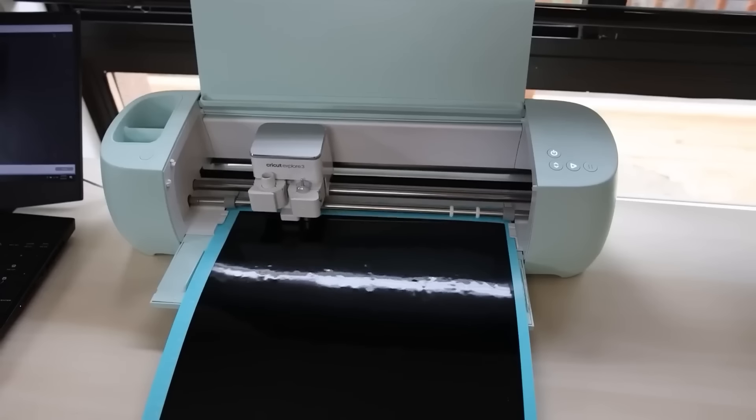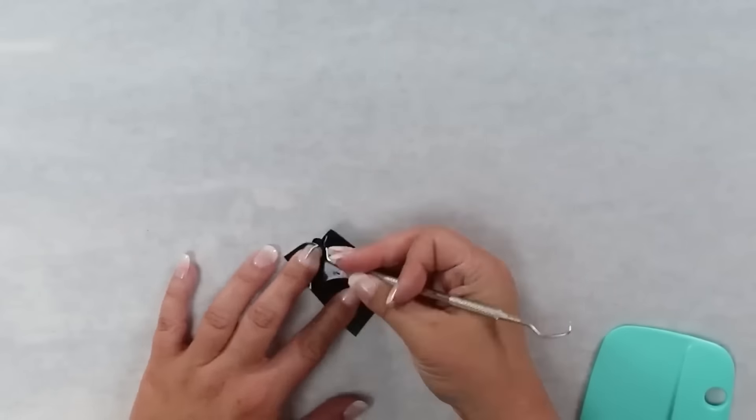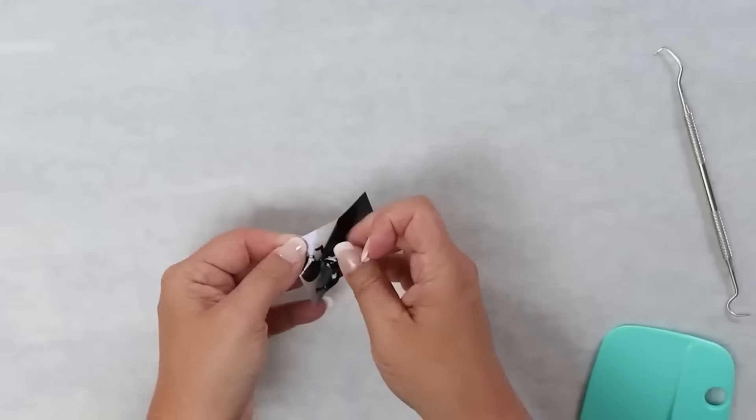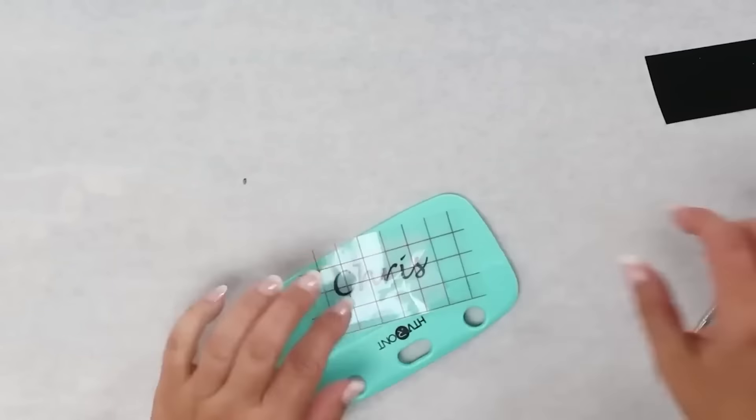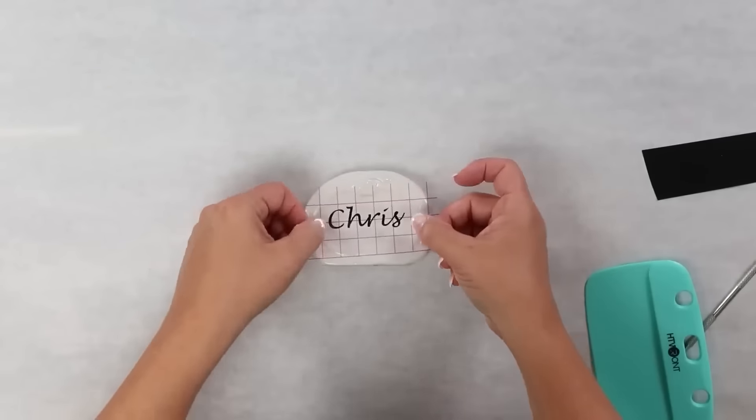I placed the vinyl onto my mat, cut it out, then weeded it out. The cool thing about HTV Ronde vinyl is it actually comes with transfer paper. After weeding, I put the transfer paper on top, pulled off the backing, and placed it onto my name cards.